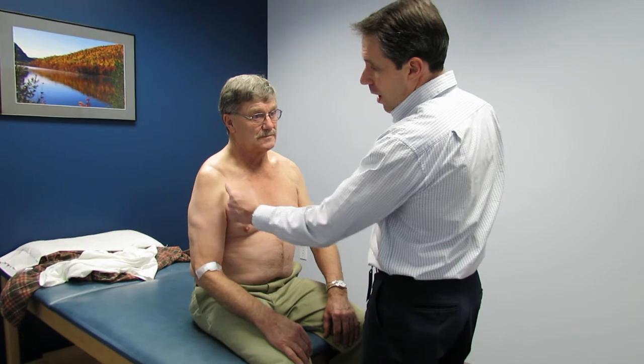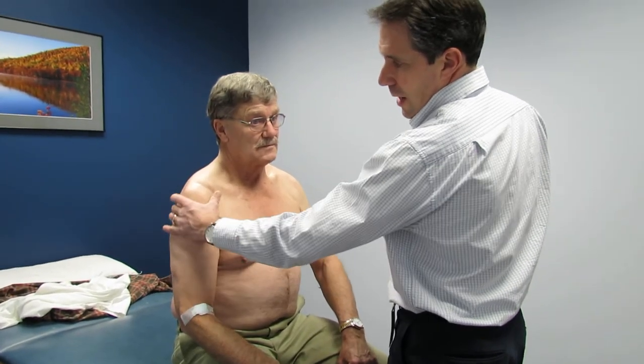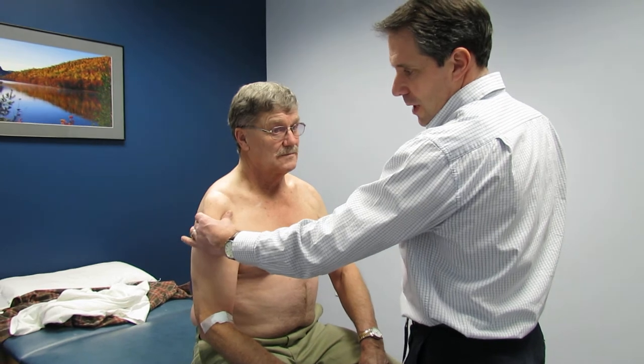You can see there is no deltoid whatsoever — the deltoid is completely atrophied — a good sign that he's had an axillary nerve injury. Next I want to show you his active range of motion, then I'll go through some passive range of motion and talk about a couple of other things.